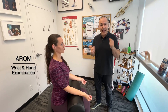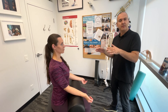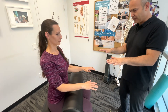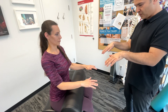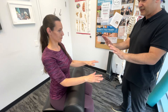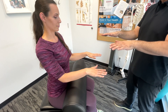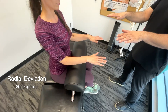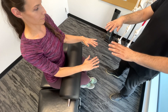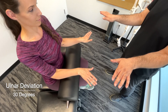Next, we'll move on to active range of motion of the hands and wrists. Basically have them copy your movements. First off, flexion — bend the wrists down. Ranges should be roughly 70 to 90 degrees. Now extension, also roughly 70 to 90 degrees. Now come back to neutral and go towards the thumb sides — this is radial deviation, which is roughly 20 degrees. Going the opposite way is ulnar deviation, which should be roughly about 30 degrees.